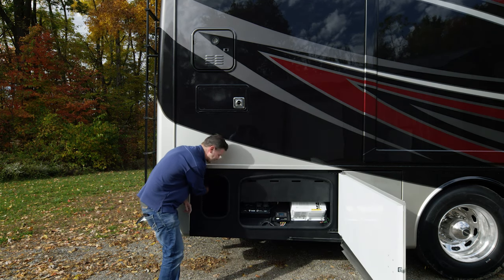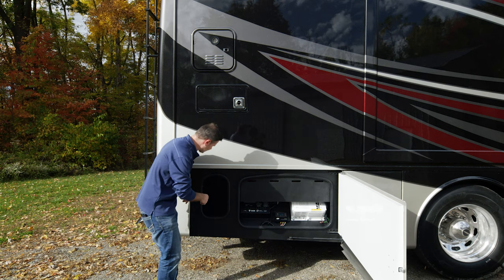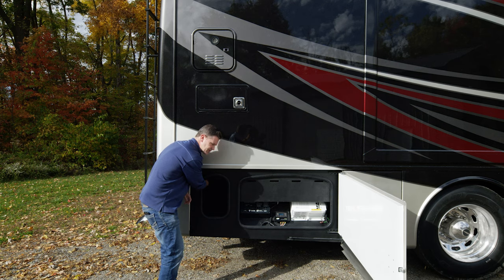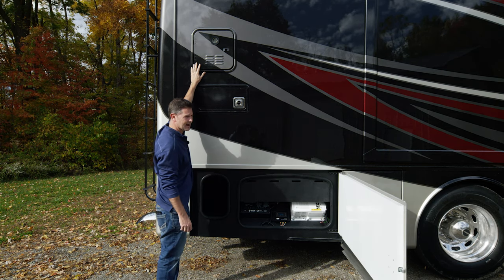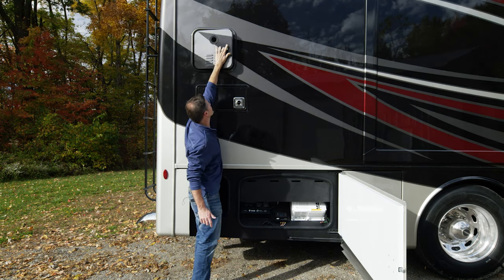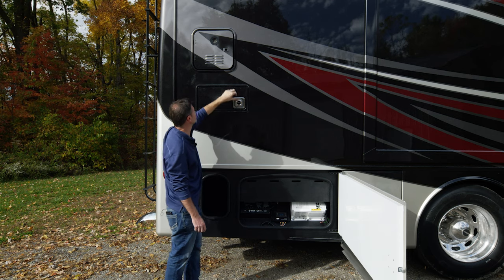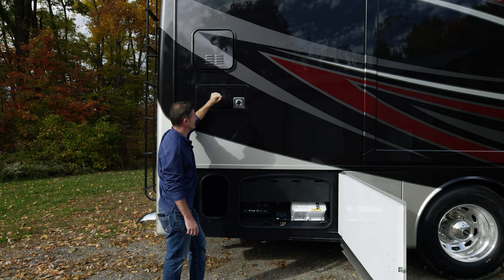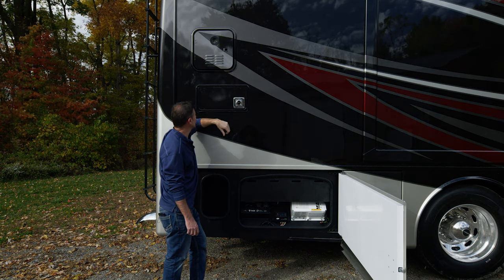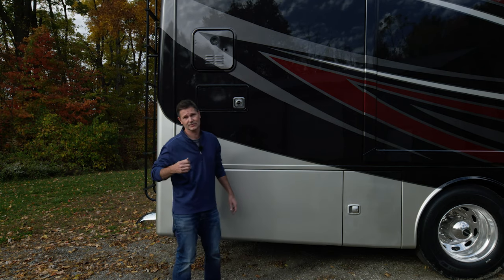One more thing in this bay — right here is the coolant reservoir, which is where you'll add coolant. When we open up the back boot of the Aria, we'll show you more. Up top we do have your tankless hot water heater — there's a switch and a fuse in here, and if it's not working you can check those. This is also where it exhausts, along with your furnace exhaust. Your propane needs to be on for your furnace and your water heater — we'll show you your propane when we get over to the other side.